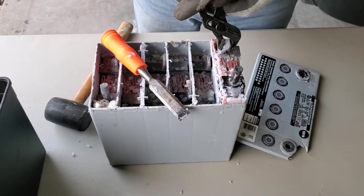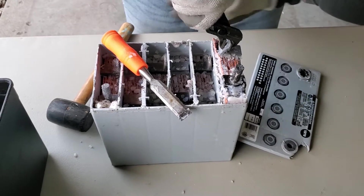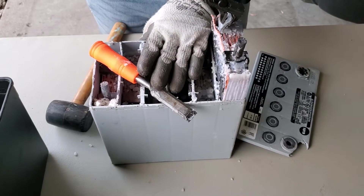Deep cycle applications like running a wheelchair, an RV, or a scissor lift — many things. So we're going to pop this cell up here just to show you what it looks like on the inside.